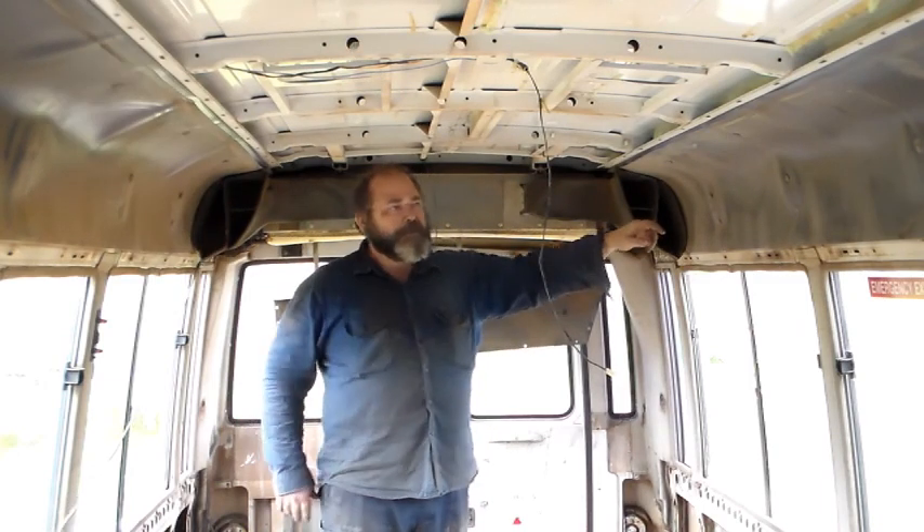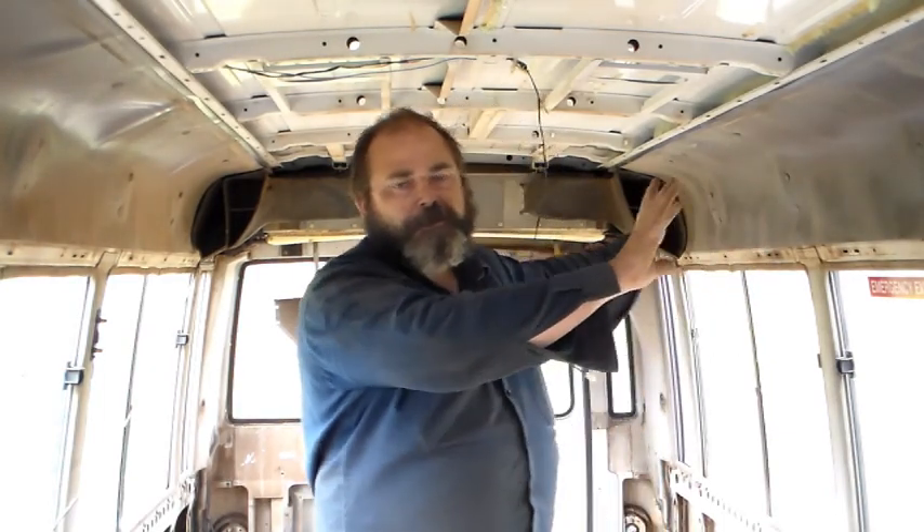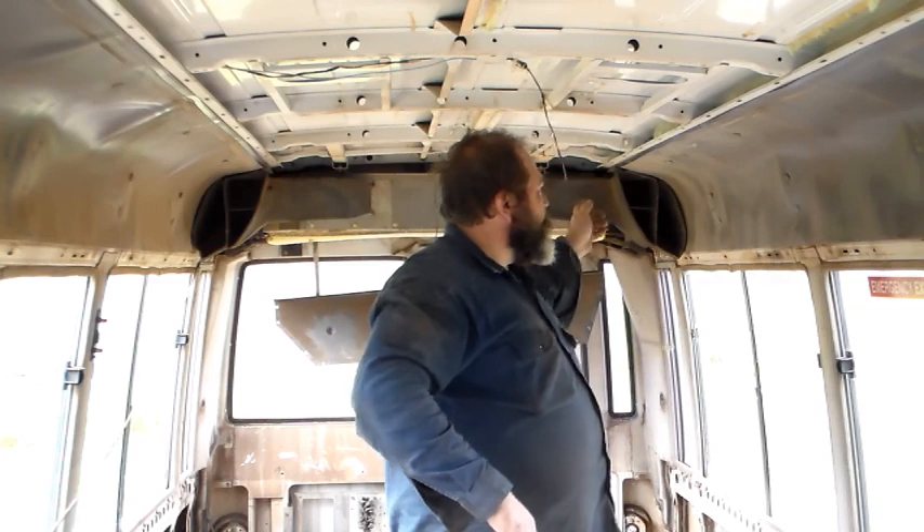From the evaporator down here, ducting went down the left side and the same on the right side. What I've decided to do is build on the left side of the bus a shallow set of storage cupboards running right from the back all the way to the front. I'll either have no dividers or put holes through the dividers, so when the doors are shut those storage cabinets act as ducting — getting air conditioning from the evaporator down the left side to the front cabin.